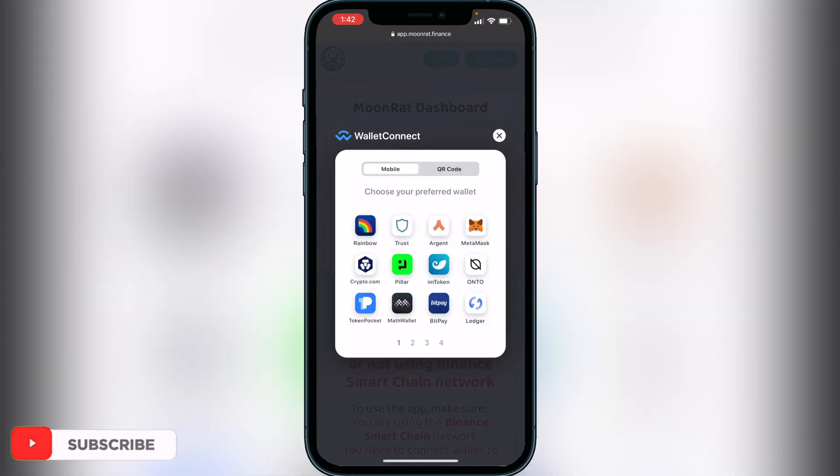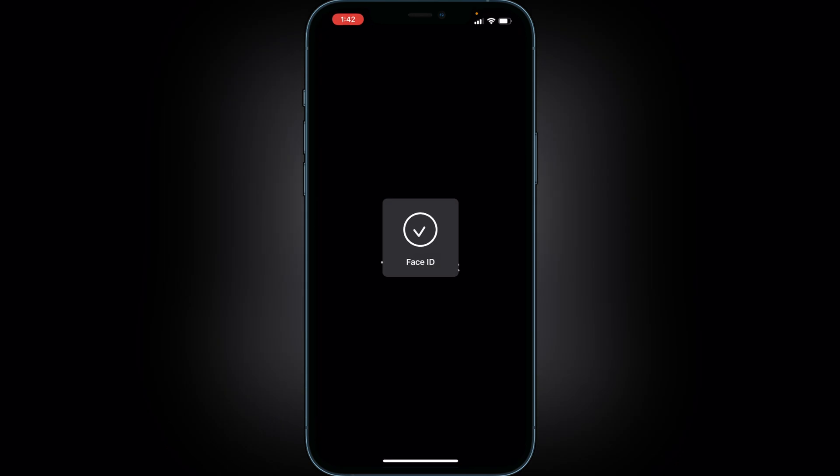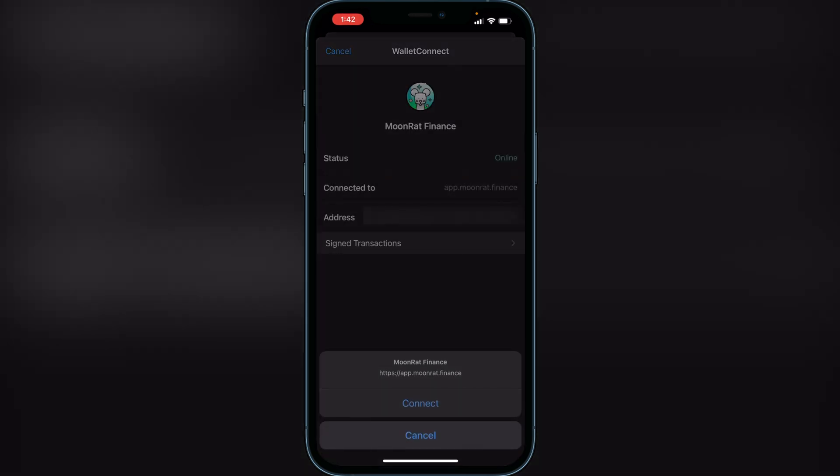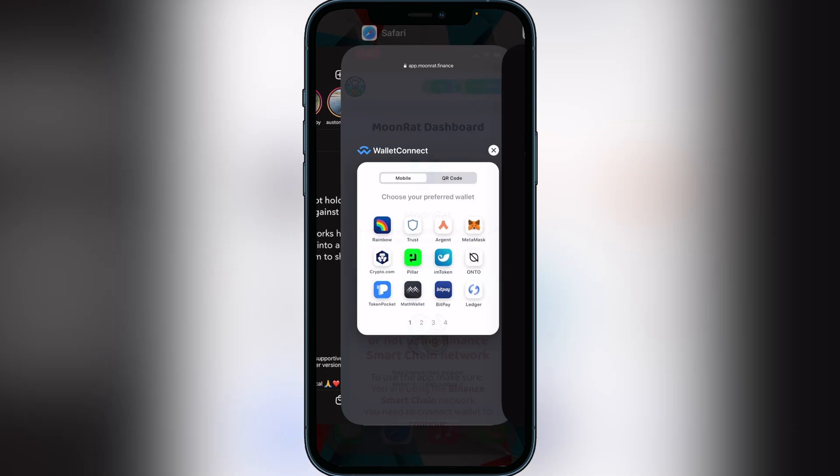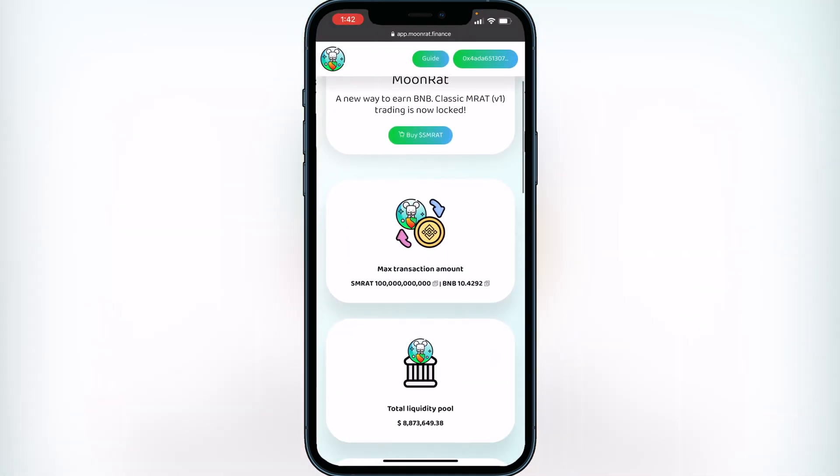Then it's going to ask you your preferred wallet. So depending if you're using a different wallet like MetaMask or a different wallet you can go ahead and click on your wallet. But for Trust Wallet you want to click on Trust Wallet here. It's going to open up your Trust Wallet and it's going to ask you to connect to MoonRat Finance. You just want to go ahead and click on connect and that's going to tell you that you can go back to your browser. So we just head back over to our browser and now you see our MoonRat is now connected and our wallet is connected.